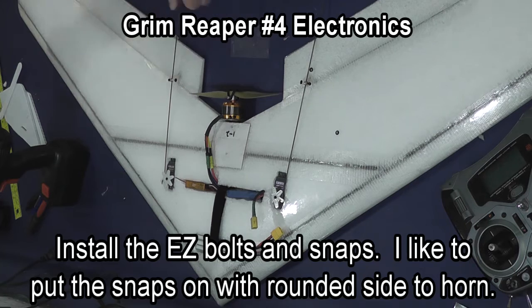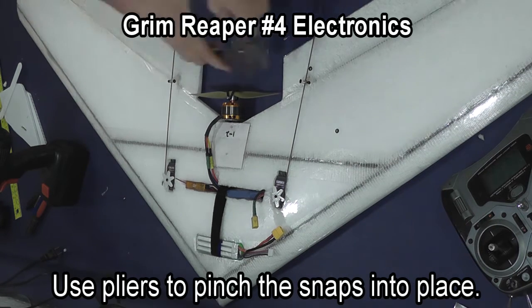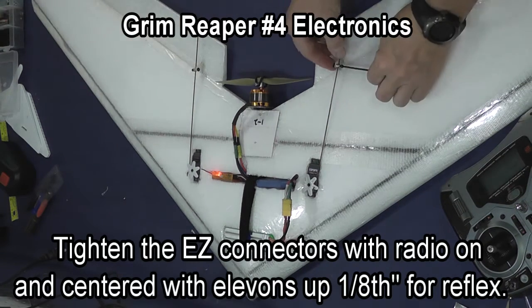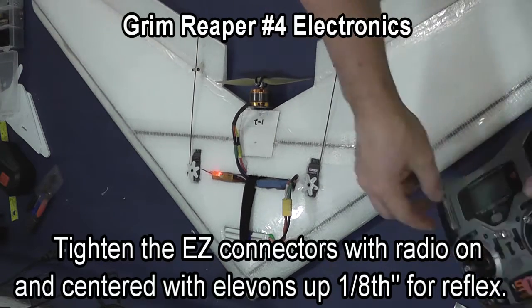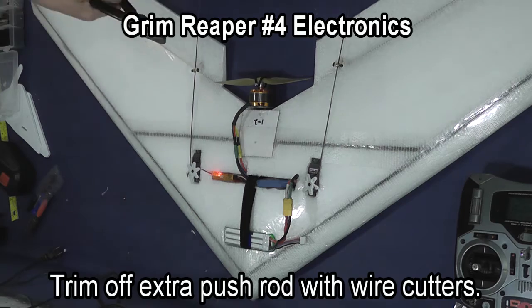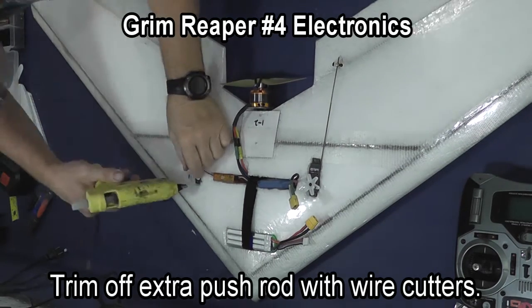I like to put the snap on upside down on the thick horns that are in this kit — it gives a better grip than putting them on so the flat side is in. Tighten the Easy Connectors with the radio on, and give yourself about 1 and 1/8 inch reflex, which is with the elevons up, to center the plane for flight. Trim off the extra pushrod with wire cutters.